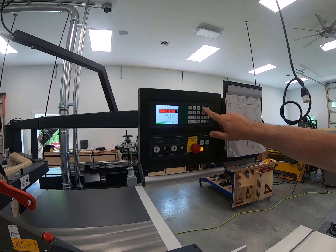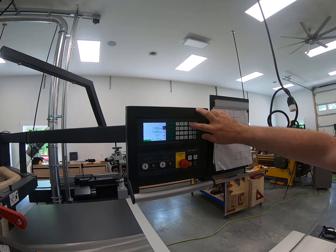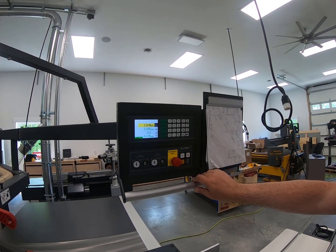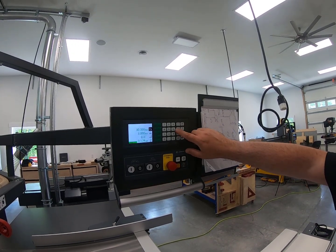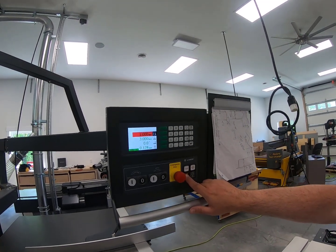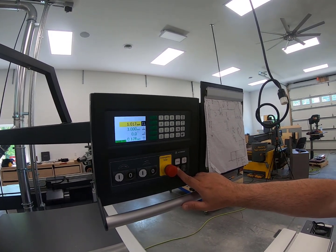I'm going to go back to 30 inches and press start. We're going to do it one more time, the same movement, but this time I'm going to let it go all the way to the blade without stopping. Back to one inch — I'm going to press and hold start. That's going to take us right away to one inch without stopping.